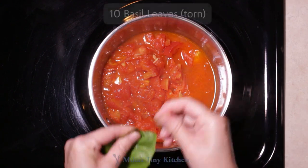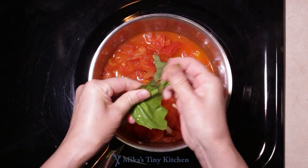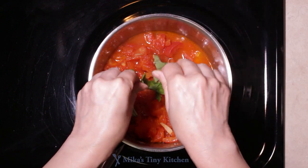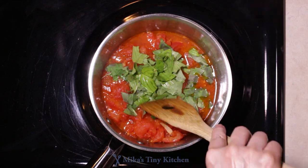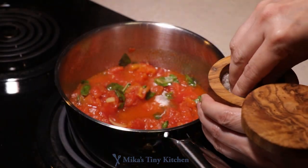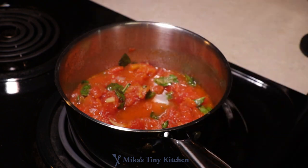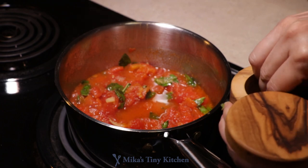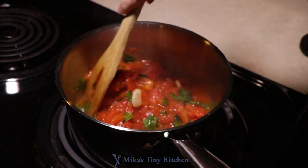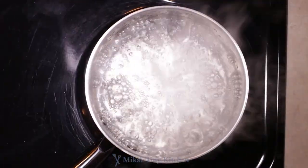Add 10 basil leaves into the sauce. Stir and season with salt and pepper. I hope it is not too noisy. Bring salted water to a boil in a 3-quart pan.